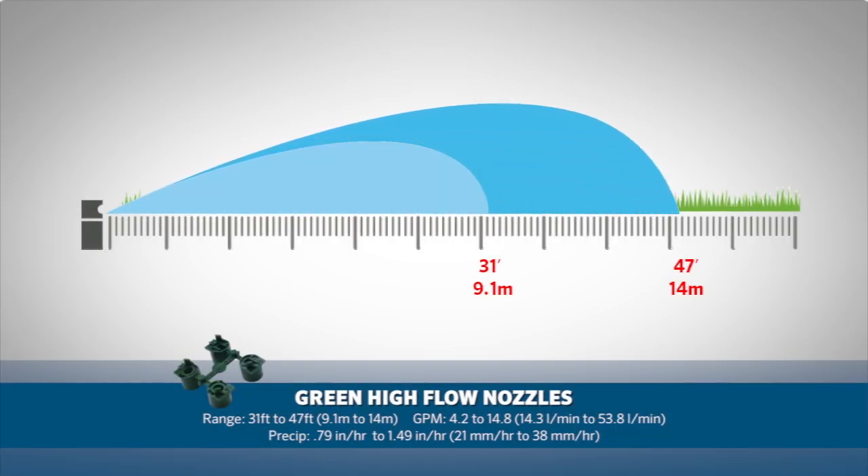In situations where you need to apply water at a faster rate, Hunter offers high flow green nozzles for distances from 31 feet to 47 feet, or 9.1 meters to 14 meters.